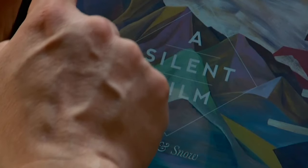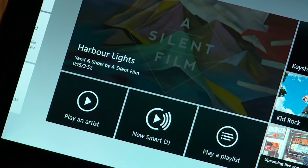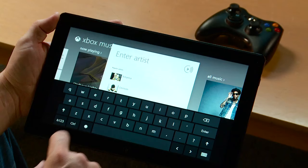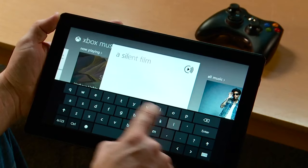I can keep listening and easily return to the Xbox Music app on the tablet without any interruption. If I want to kick back and listen to a playlist, I can launch Smart DJ in the Xbox Music app and move it to the big screen.